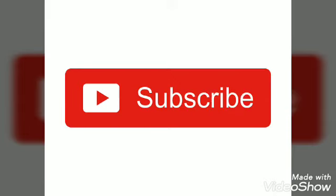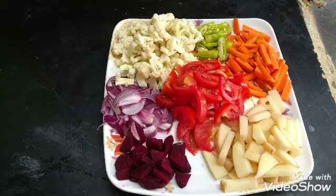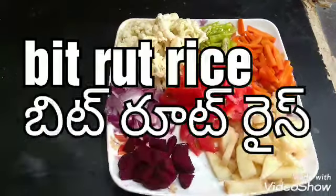Hello everyone, welcome back to my channel. I am going to make beetroot rice.